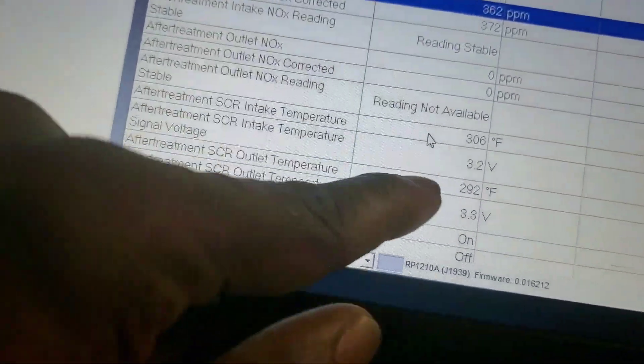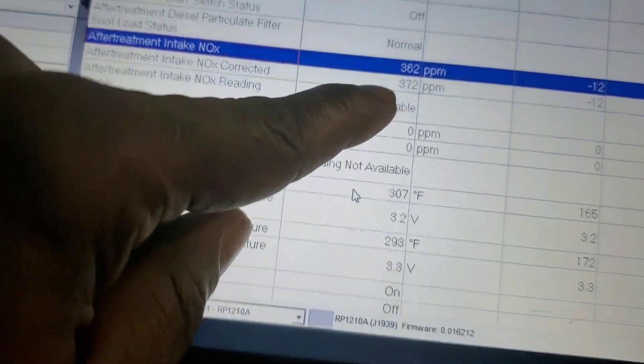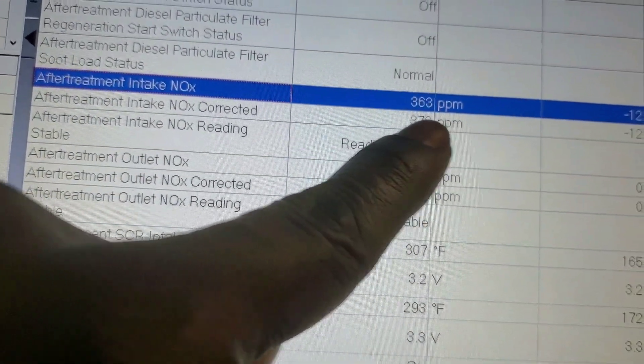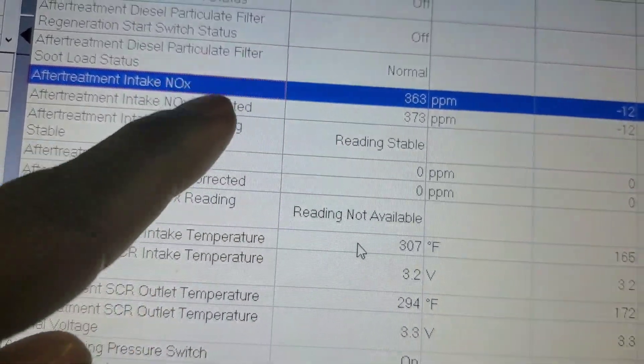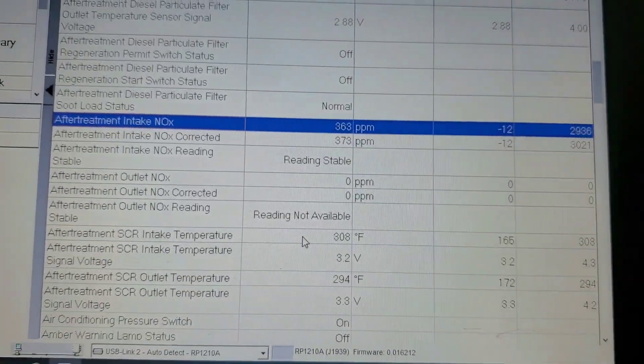The outlet has to get to, I think, 450 degrees before it starts to read. But you see it's reading normal now and it's stable. Before, it would not stabilize because the heat and the knock sensor was no good, basically.